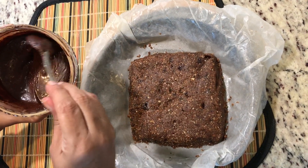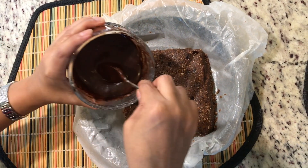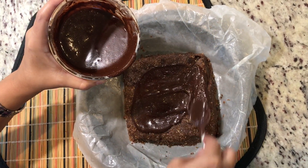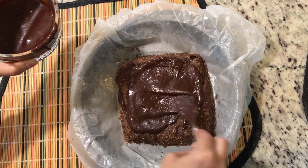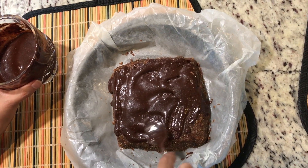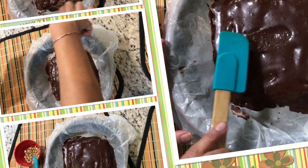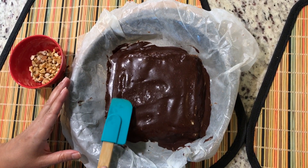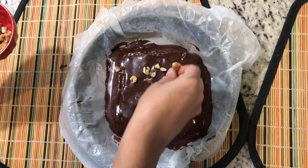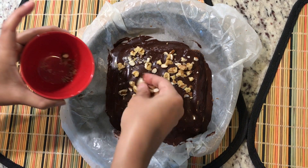Now this fine paste is ready to be put on my brownie base. With the addition of this ganache, it starts looking like a loaded-calorie brownie, but this is the healthier version. You can see it's ready now. I'm going to decorate it with small pieces of walnuts and almonds for a more perfect look.